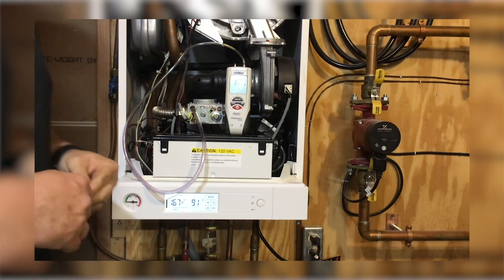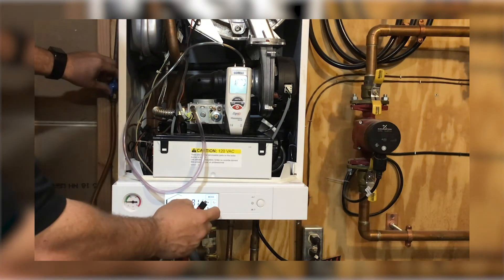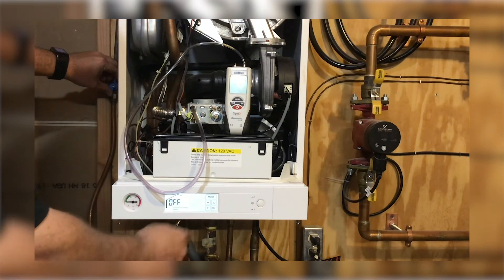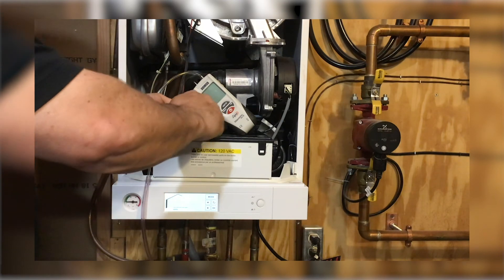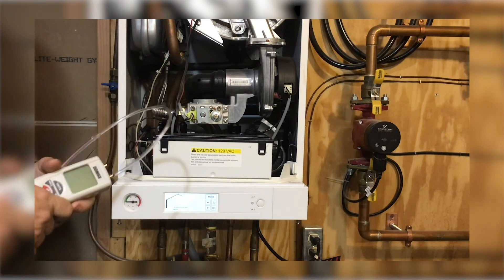Once you've set that, put the cap back on your adjustment, take your boiler out of test mode, turn off your gas, and tighten your gas port. And that's all there is to it. Thanks for watching, guys.